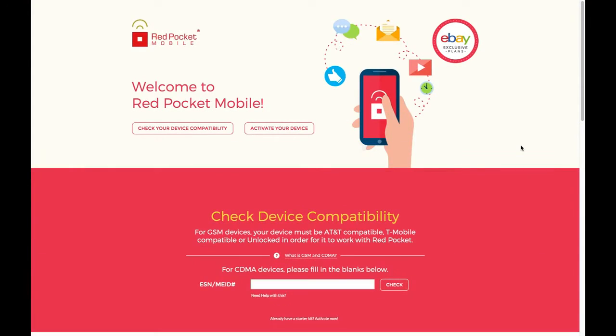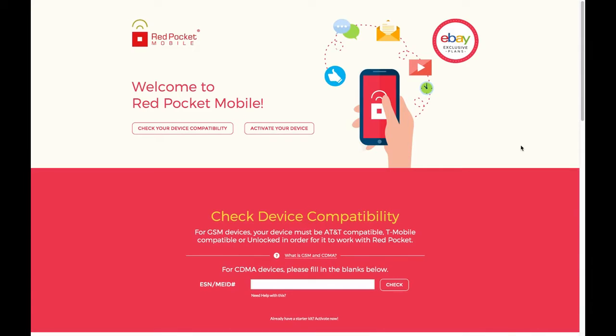Let's go online to myeasyactivation.com. I have pulled up a browser window using Google Chrome. If you prefer Internet Explorer, Firefox, or Safari, any of those browsers will work as well.